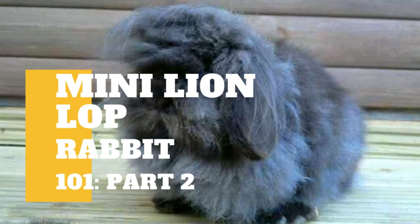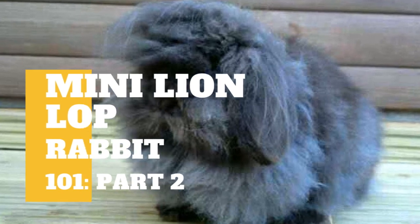Aside from our previous video about Mini Lion Lop, there is still some information you need to know.